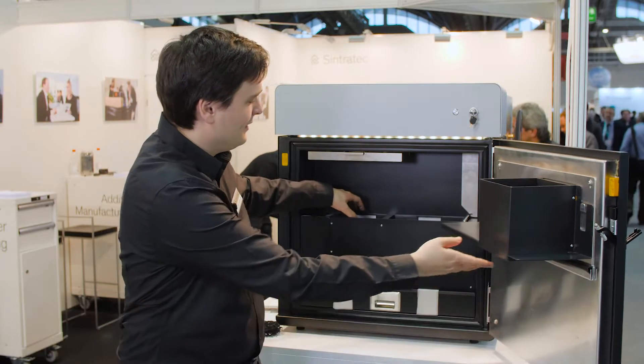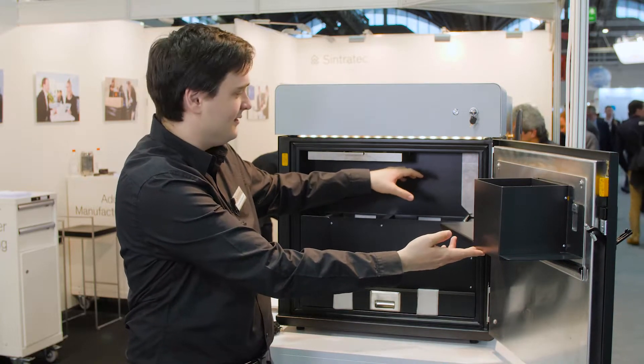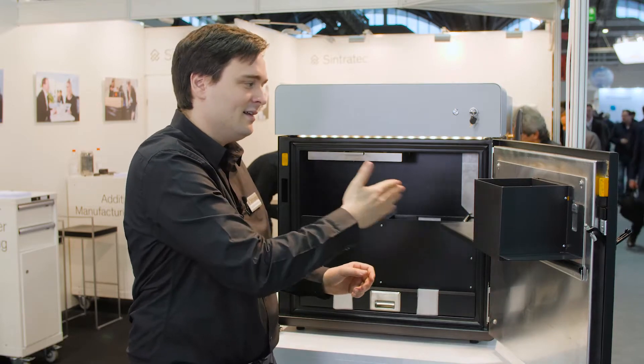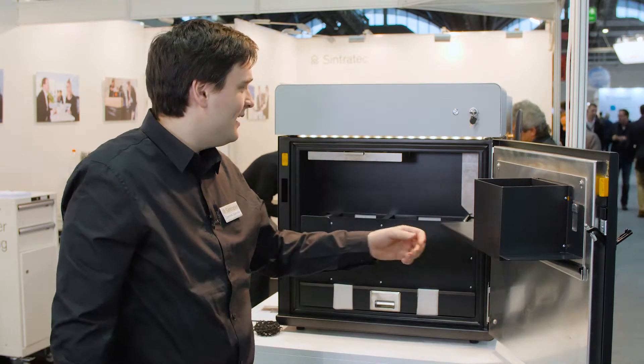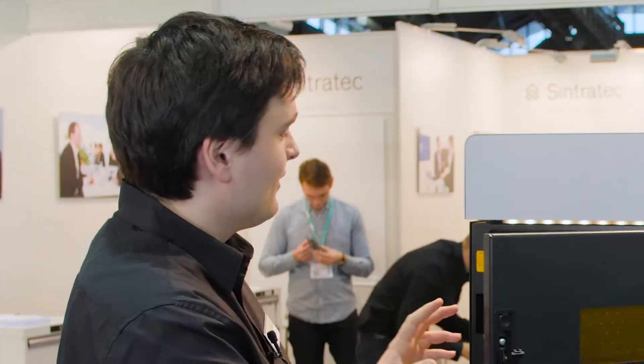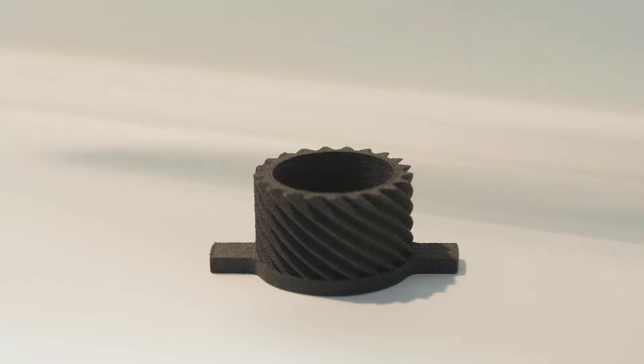There's a print area over here; powder gets filled at the start over there, so it gets applied layer by layer. Then a laser — it's a laser-based technology, a solid state laser — shines on the surface, and everywhere the laser hits, it melts. There's a laser scanning system like in bigger machines, but this machine, small in size, is intended for functional prototyping and smallest series parts.